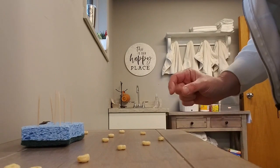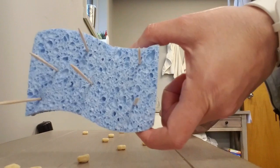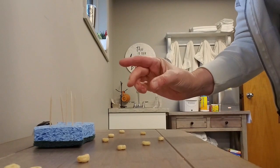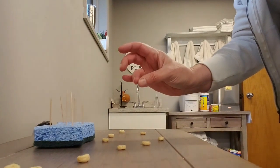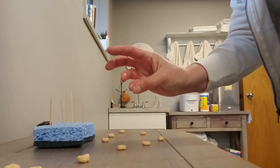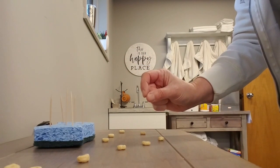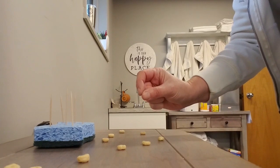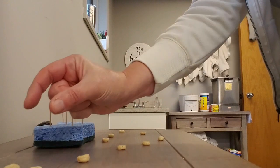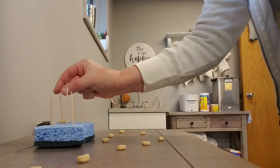If you'd like to work on some fine motor and pinching, I've just taken a sponge and placed some toothpicks right in it as my target. I'm going to use different kinds of pinches — pad pinches with each finger — working on sequential opposition. Depending on where you place your Cheerio or your nut, if you don't have any Cheerios at home, some of the men folk might have some nuts out in the shed. Reach out, grab your Cheerio, and place it right on the toothpick.